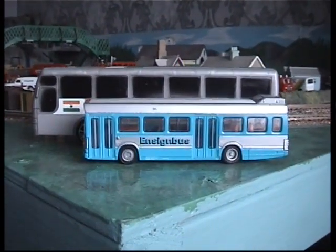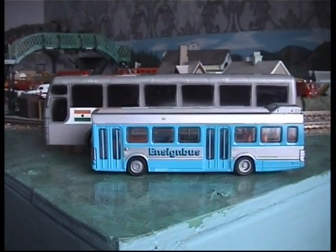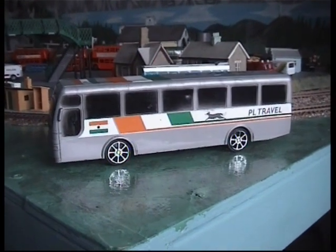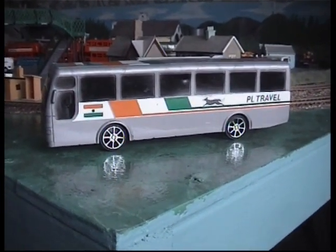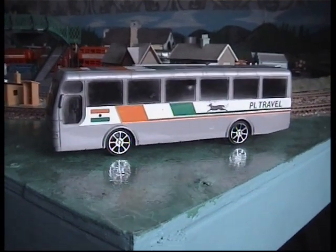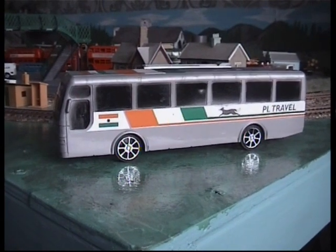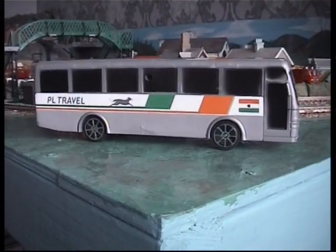If we compare it to the EFV Leyland National to get some sense of the scale of it — I'm not sure what it's modelled on, which coach — but it's plastic. With a bit of imagination I'm sure we could do something with this to make it look more presentable. You could repaint it, peel the stickers off and repaint it.